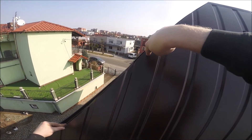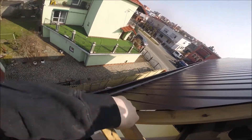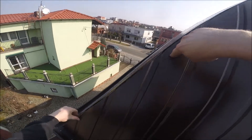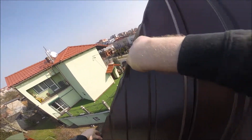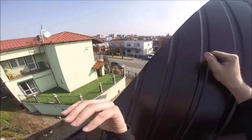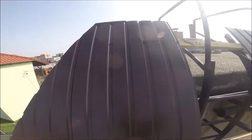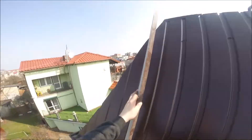Gdybym chciał skręcać tylko po wierzchu, próbując tu wkręcić wkrętem, ta blacha tutaj gdzie nie ma podparcia — pomiędzy łatami — widać jak się ugina. I byłoby to bardzo trudne, a wręcz niemożliwe. Musiałbym tam łapą coś kombinować, podpychać. A wymyśliłem sobie taki sposób: